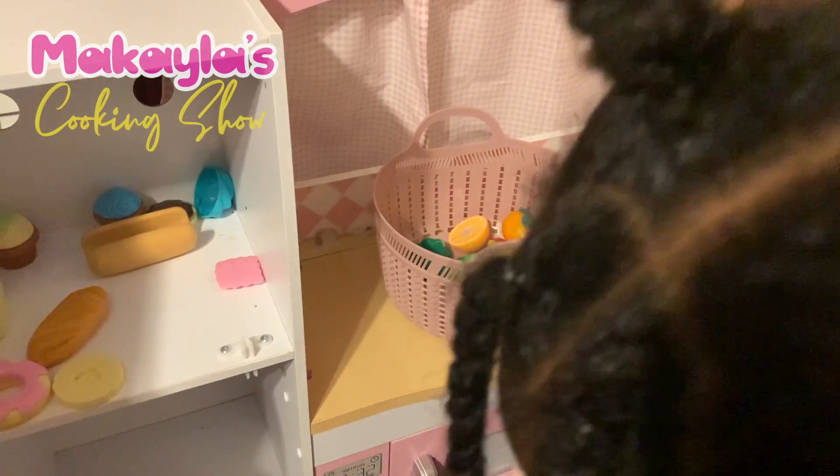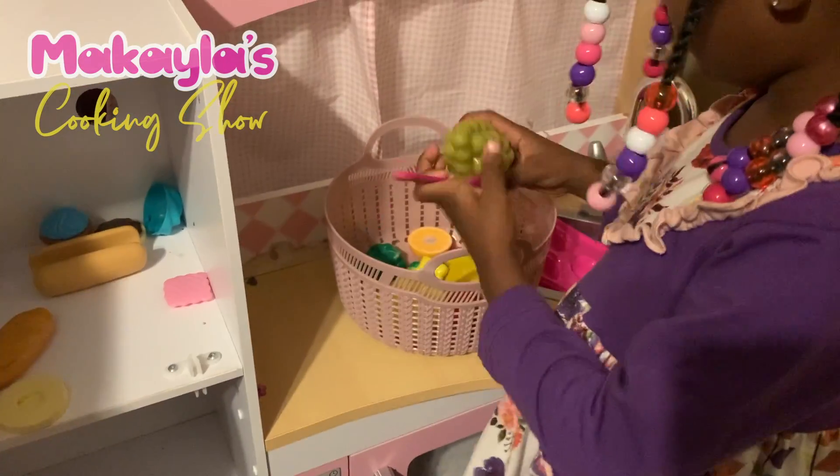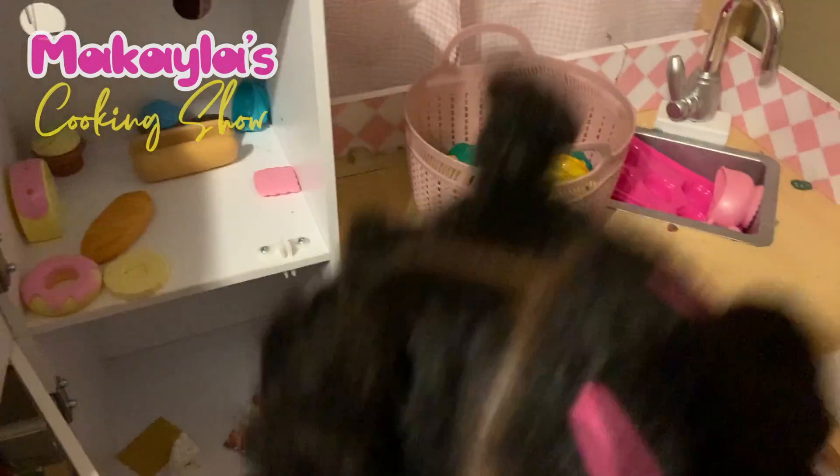Then we put some grapes, and some bananas, and then we put the onion.